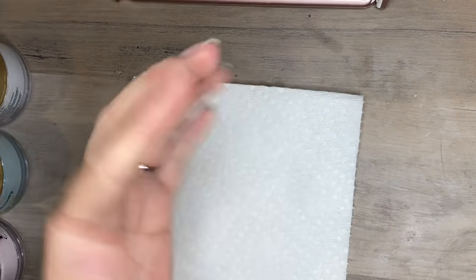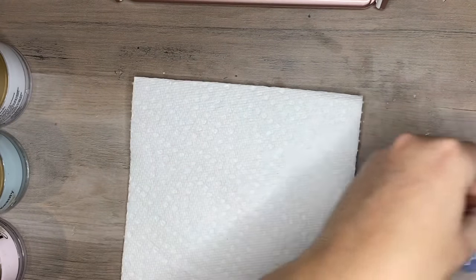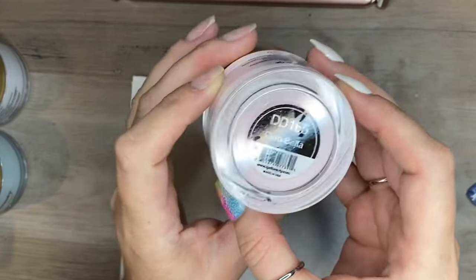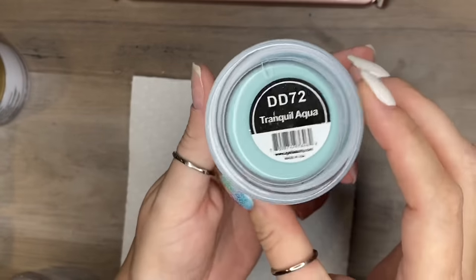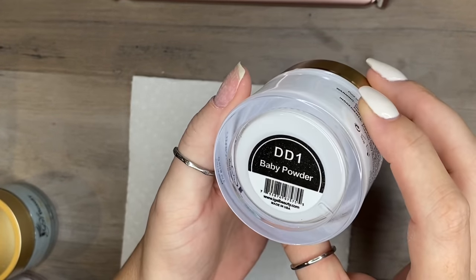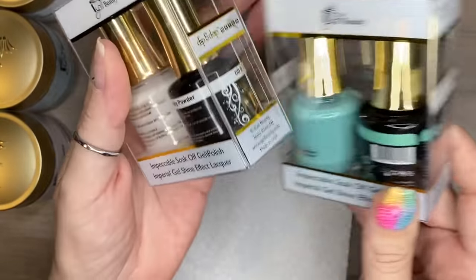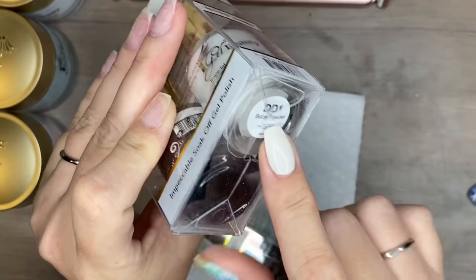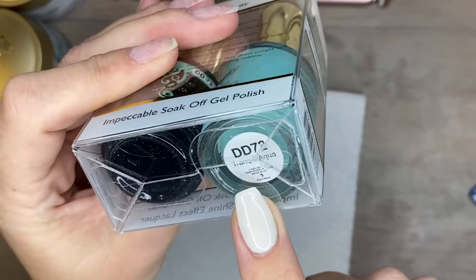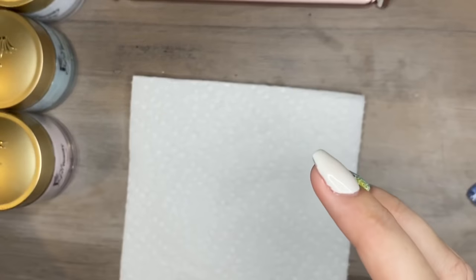Hey guys, welcome back. So this is going to be a long video — I know you guys saw that marble design I put all over Facebook and Instagram. I'm going to show you how I do it. I'm going to go through colors real quick, not going to get too crazy, everything will be in the box. But I'm going to be using all iGel products today, and there's something extra that I know you guys kind of peeped in the Facebook and Instagram video that you seemed very interested in. It's not an iGel product, but I do have a set to give away for something else — I'll talk about that a little bit later.